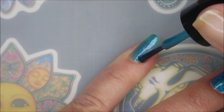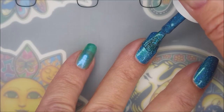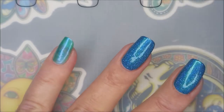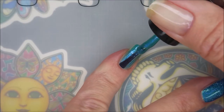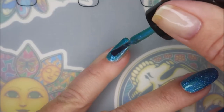It's got some duochrome-y, like, shiftiness going on in it. Very pretty. And here we go with our second coats. As you can tell, both of these have really good formulas. They're just really, really nice to work with.